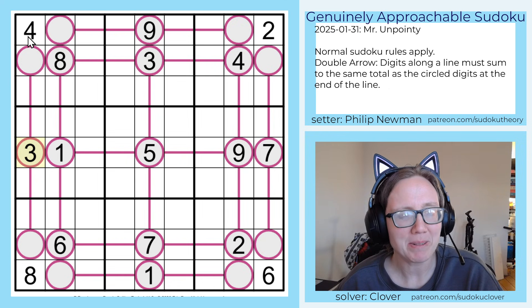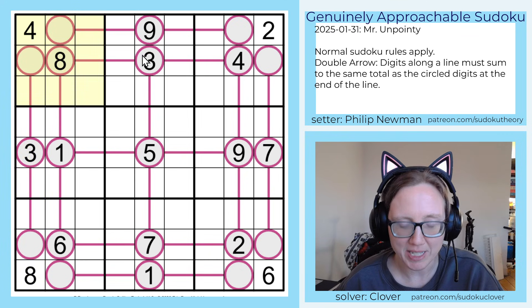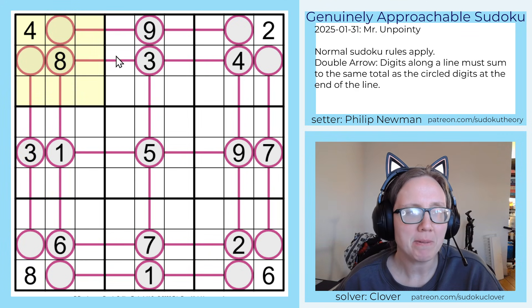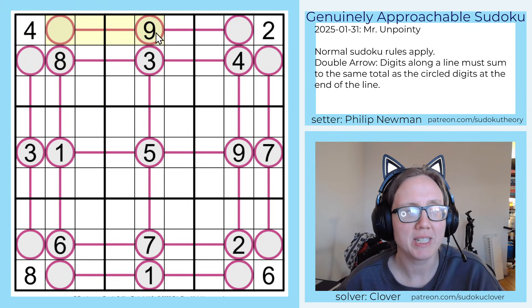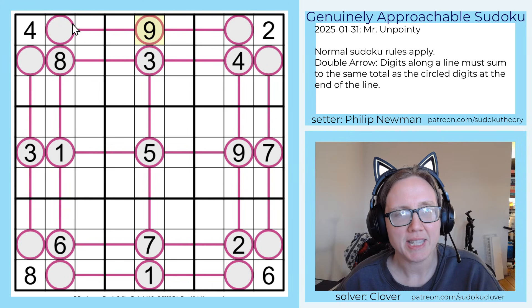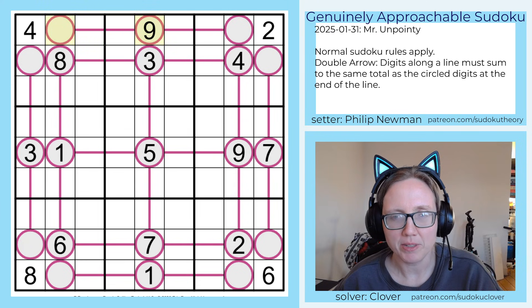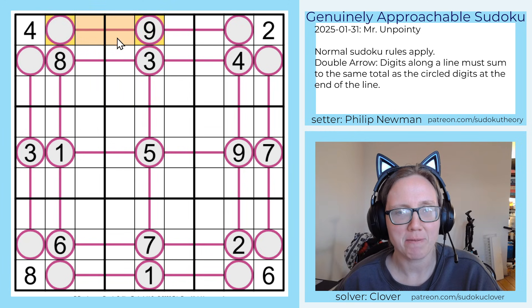So what's going on here? We are placing the digits one through nine, once each in each row, each column, and each three by three outlined region, like standard Sudoku rules. On top of that we have these pairs of circles that are joined by these maroon lines, and the rule for double arrow says that the digits in the two circles have the same sum as the sum of all of the digits along the line that connects them. So for example, these two digits in orange have the same sum as these two digits in this peach color.